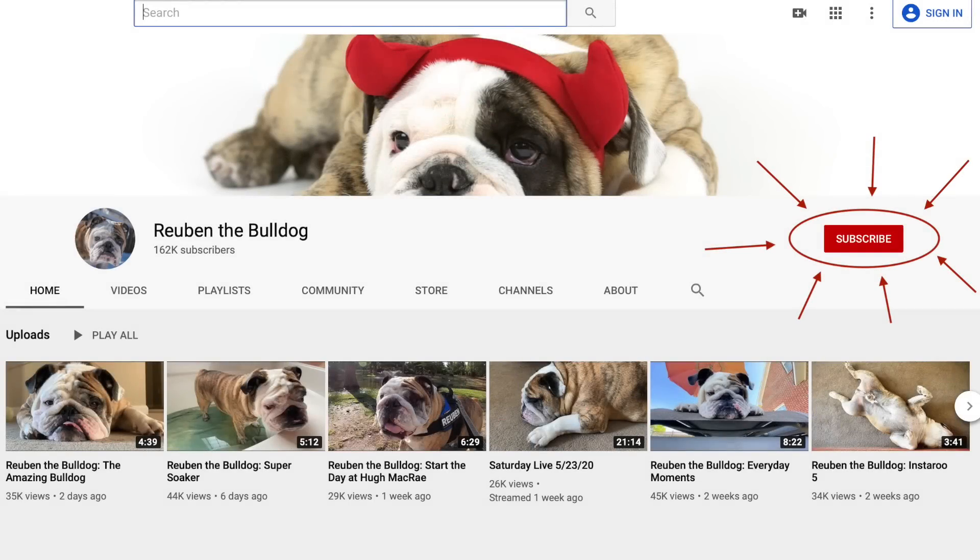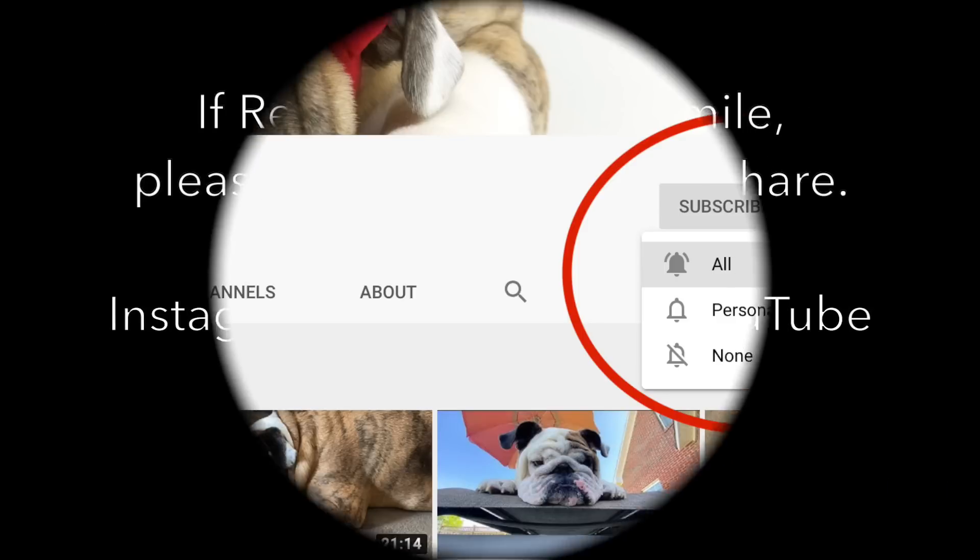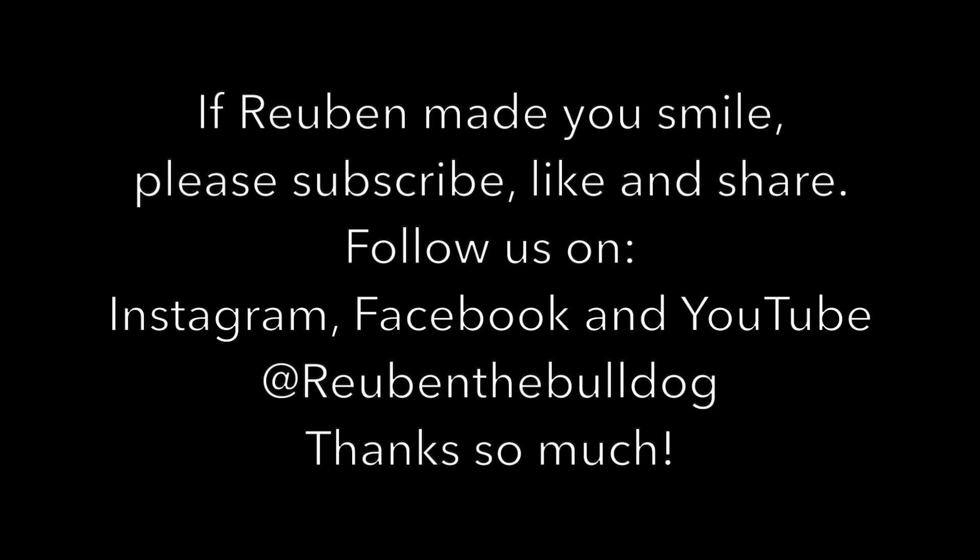To follow Ruben, don't forget to click on the red subscribe button, then click on the bell to be notified the next time a video comes out. Thanks so much, I'll be right back.